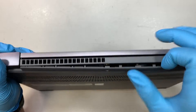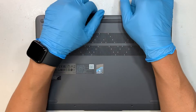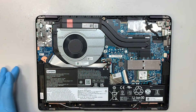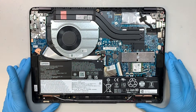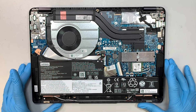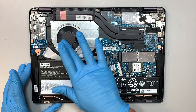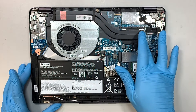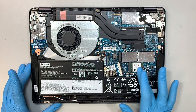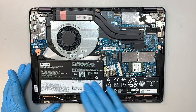Once you have a good opening, now you can remove the entire back cover. Here I'll do a little explanation of what you're looking at. This is your CPU fan. This is the heat sink. Here is your M.2 drive. Wi-Fi. And this is your battery.